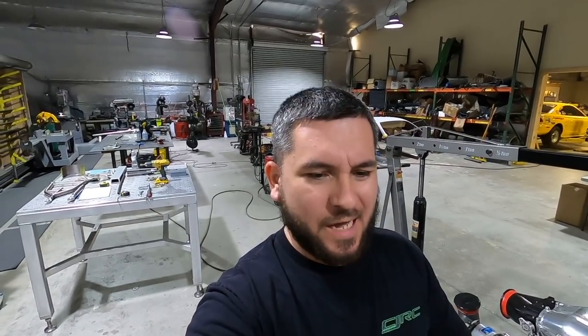Hey everyone, welcome back to CJ Race Cars' YouTube channel. Today we're going to talk to Danny on the Nova build. Last time we showed you guys this was about two weeks ago.